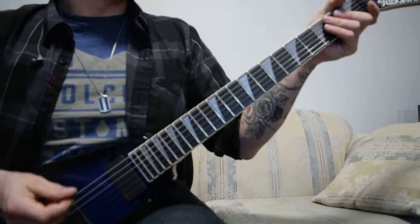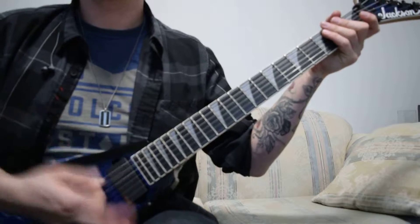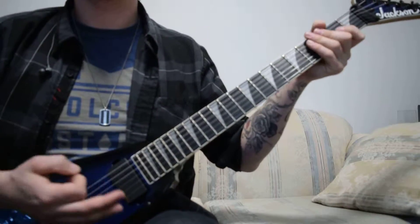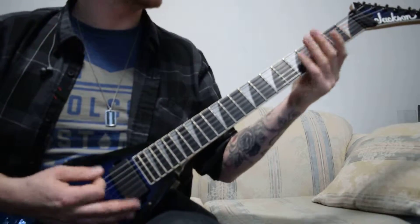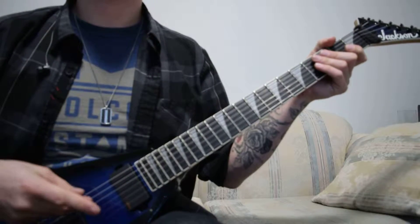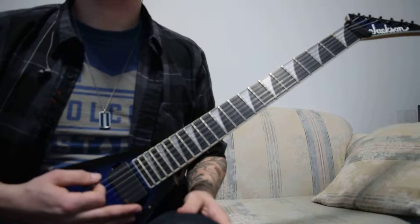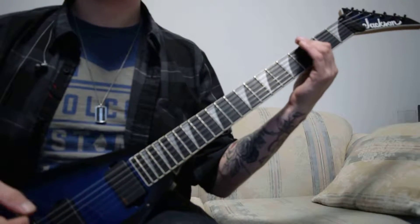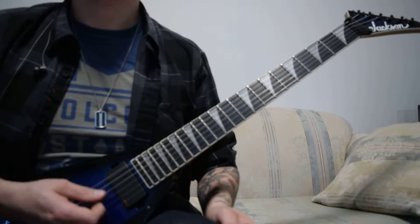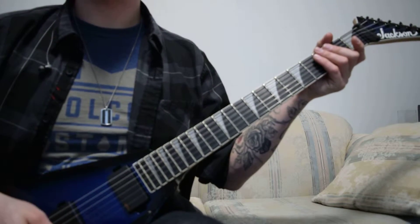After the 2nd chorus, though, it does that progression twice. So it's just on the 3rd fret, then that 6, 5, 3.